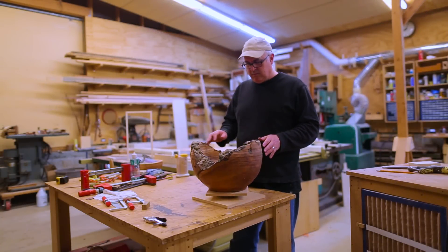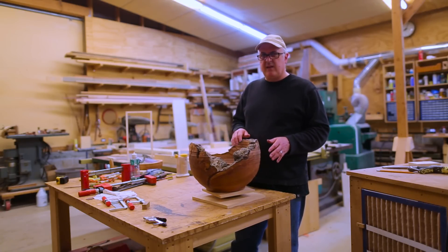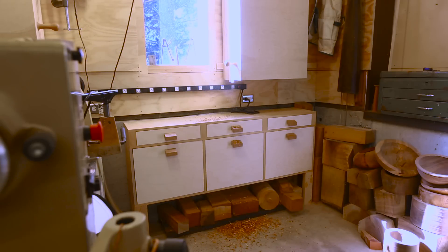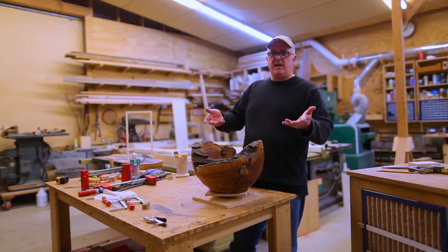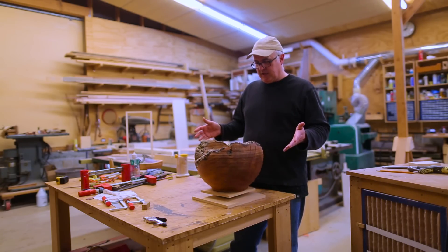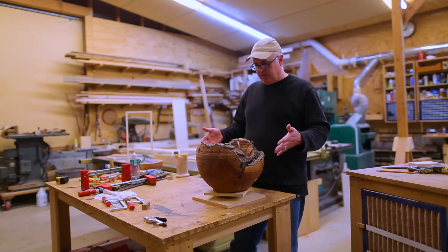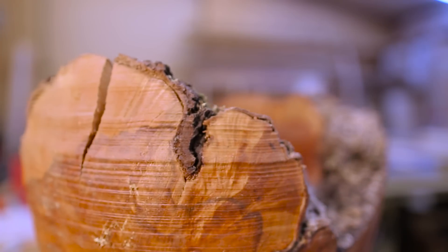I've had this bowl blank that I started a few years back. I made it when I was making the storage for the lathe area — I wanted to do a shot where I was throwing a bunch of chips at the doors of the new lathe storage to show the chips couldn't get in. So this is what I turned to get those chips. Now it's dry and I think it'd be nice to finish it. Because of the shape I thought it'd be nice to do a natural edge bowl — I haven't done that before. This piece has cracked, but not in an easy way to fix.